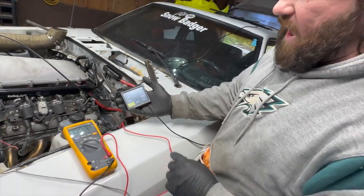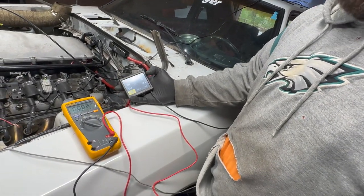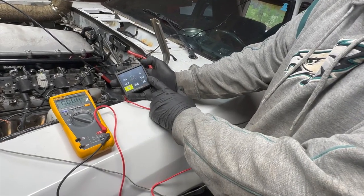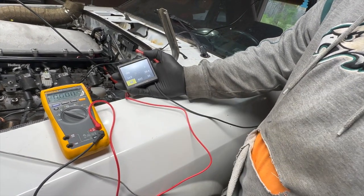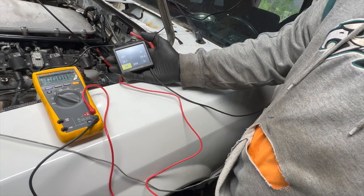We'll let that idle for a little bit to make sure that stays up, because you know the past time they come up - there it goes, now we're going up. So we'll let this idle for a little bit to make sure everything's good to go before we turn it off.